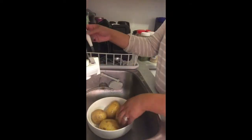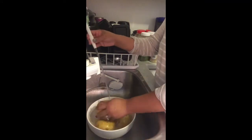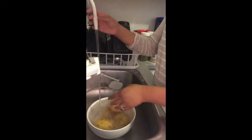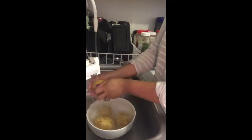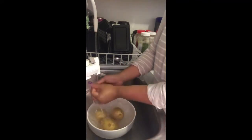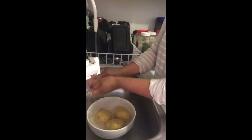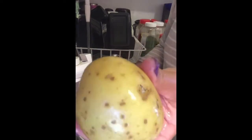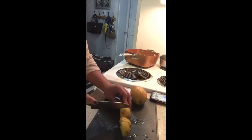First, we have to wash our potato. Make sure you wash it with water. I usually wash my potato with Kangen water 9.5 because regular water doesn't always take out all the wax and dirt from produce. The Kangen water really takes out all the dirt from the potato.